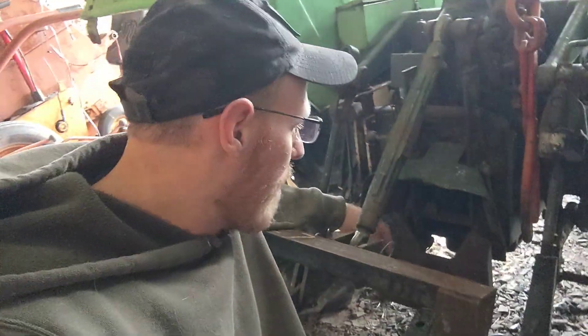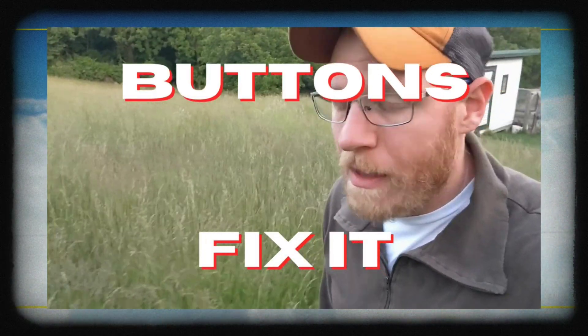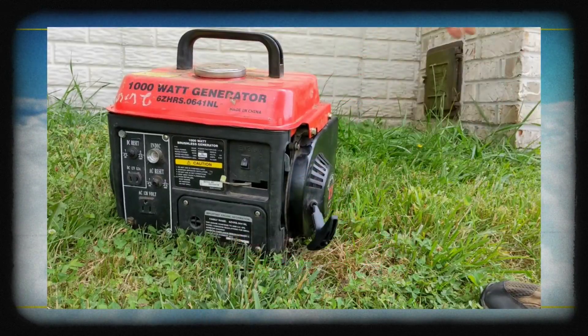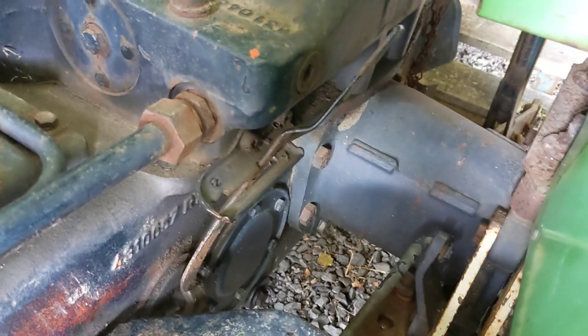We're back here with the Deutch Tractor today. We're going to be covering turning on the PTO and selecting the range. So let's jump in and go. It's pretty windy out here today, so apologies if you hear some wind noise on the microphone. I'll try to do my best to stay out of that.